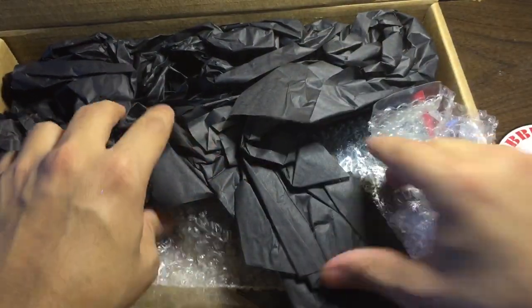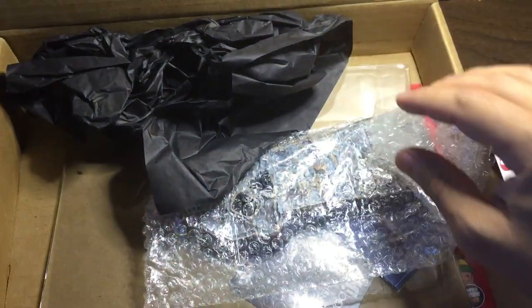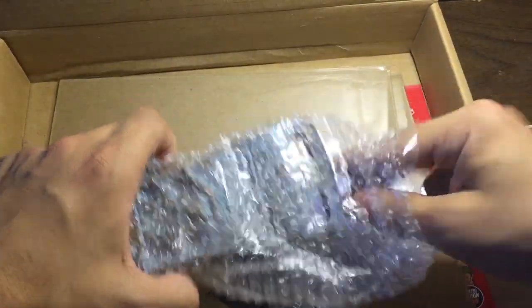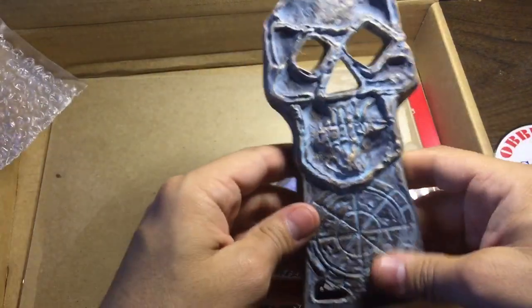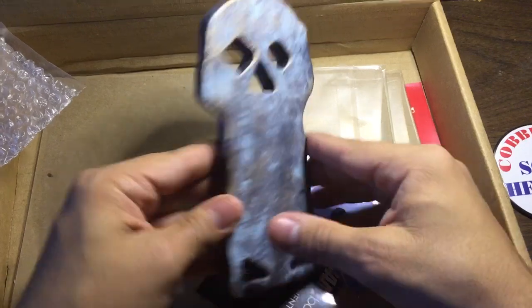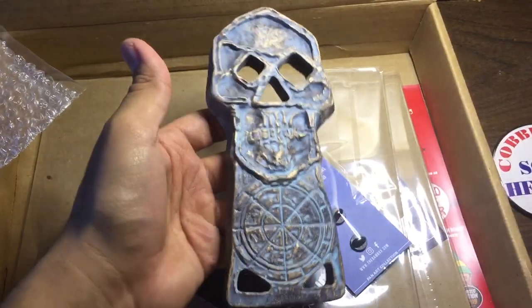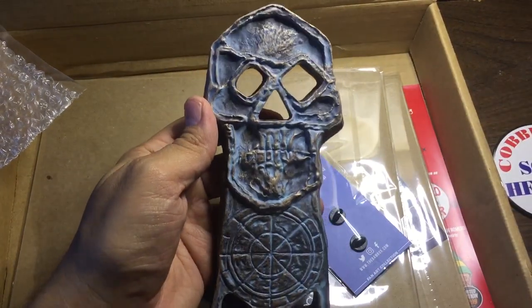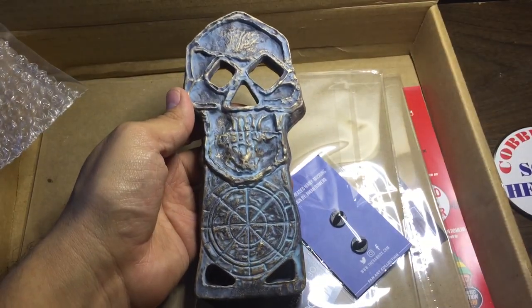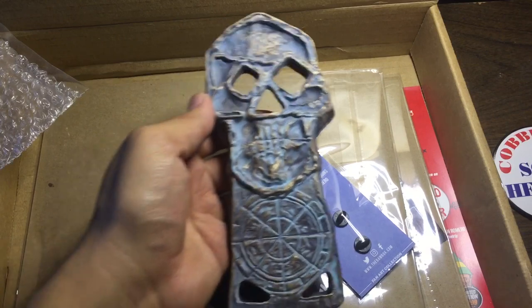I'll read in the book. Alright, so this is our big prop replica. I already know this is from the Goonies. It's really big, it's really heavy, very detailed. So that is our Goonies prop replica.